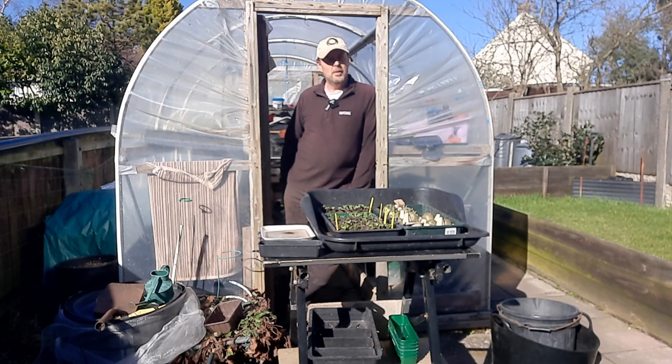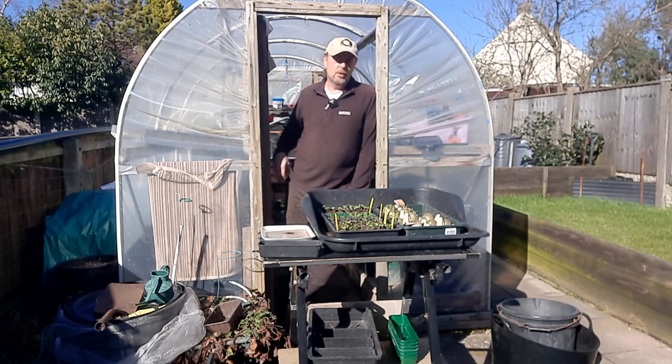Hi everyone, it's the 7th of March and today I'm going to be doing a bit of sowing, planting some potatoes and some pricking out. There'll be quite a bit in this video so I'm not sure how long it's going to be, but I'll try and cover as much as I can because it's that time of year now where most people can get started on things.